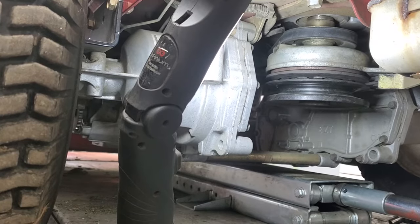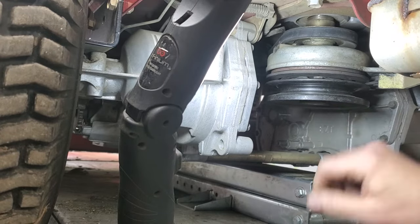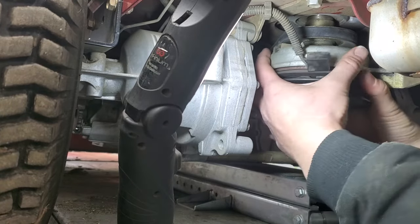I have a Time Cutter Z4220 here. I went to take the clutch off, took the 5/8 bolt out of the bottom, and went ahead and disconnected the electrical up here at the top. It won't come off — real tight on there.